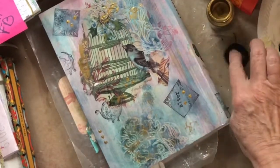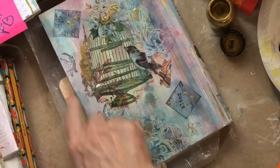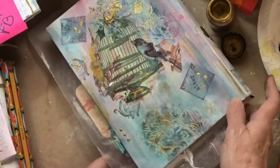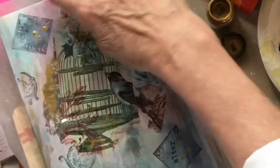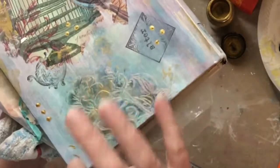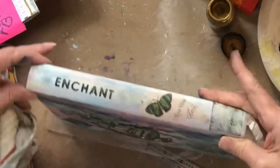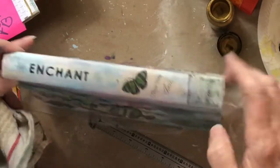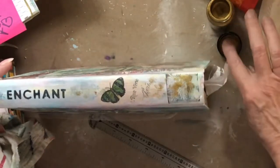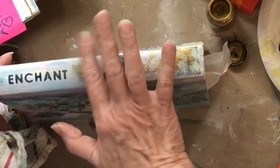Make some little blotches and splotches, accent this edge a little bit. It's sometimes hard to know when to stop — sometimes I just keep going until I make a real big mess and have to start over. I'm going to stop; less is more this time. I'm going to come in and do some of that dipping on the spine in just a couple of places to get a hint of that gold.